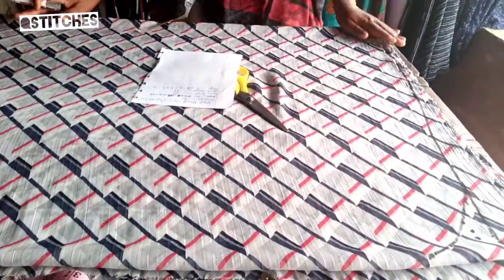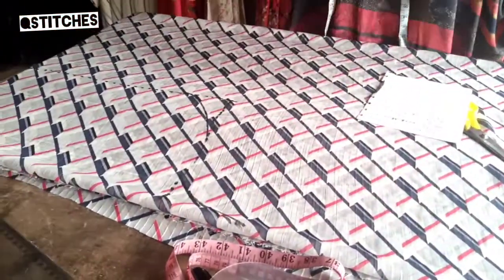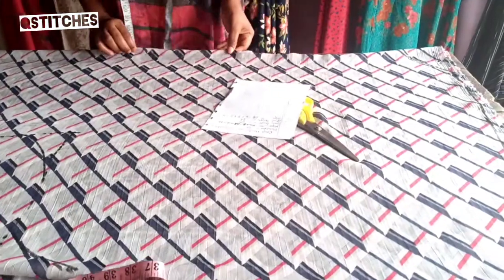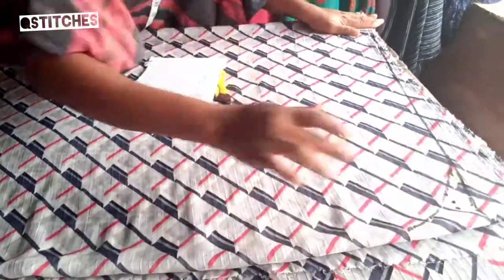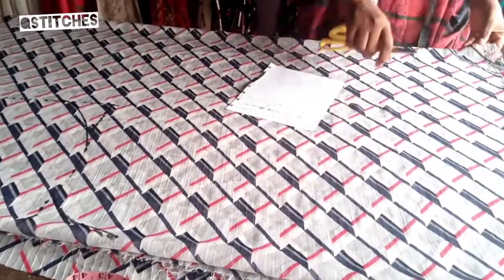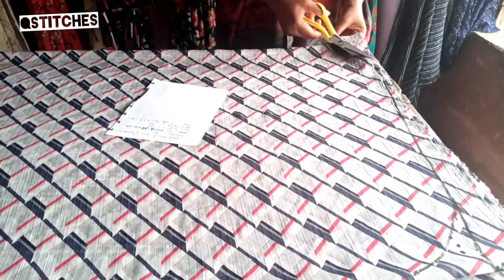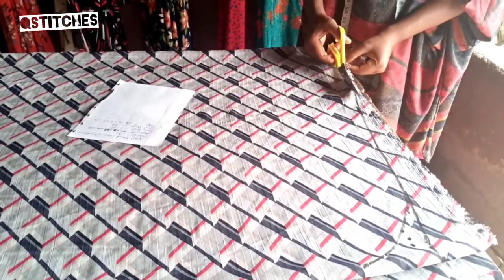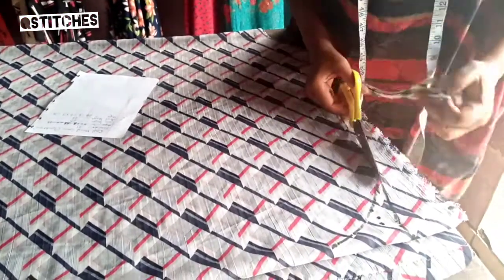Now we have our cow dress — this is what it will look like. Let's cut it out. This is a chiffon dress; it's always stressful to keep it from shaking, so if you have pins you can always pin it down. This is back and front together. I'm putting the neckline on the neckline, then I'll cut the shoulder slant out and follow this curve.